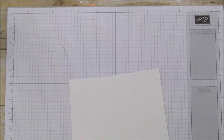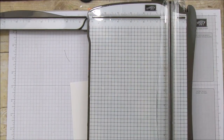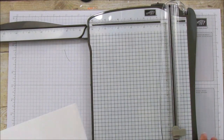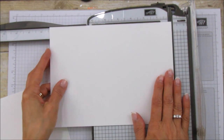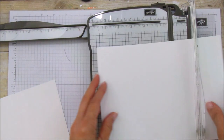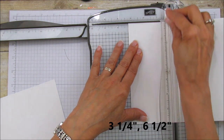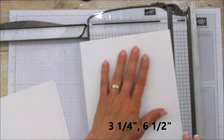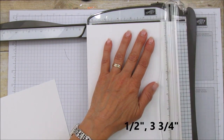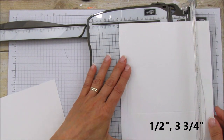Let's get started scoring — this may be a little longer because the box is more involved. Both pieces are scored the same way. On the nine-and-a-half-inch side, score at three and a quarter and six and a half. Then turn it and score at one half and three and three quarters.